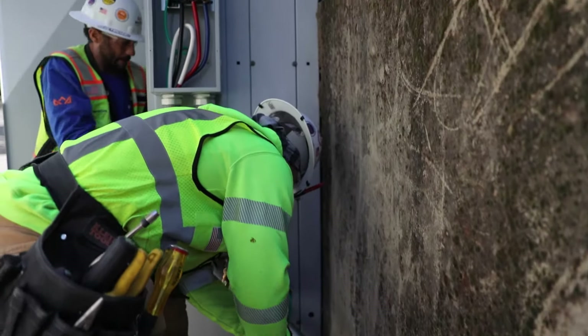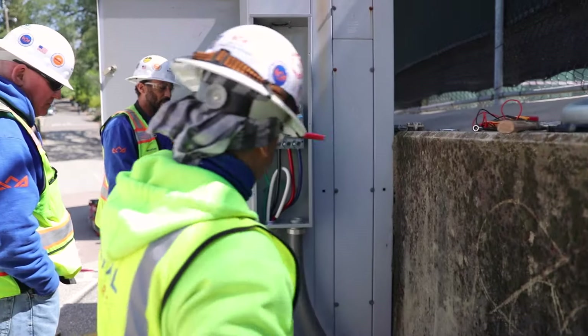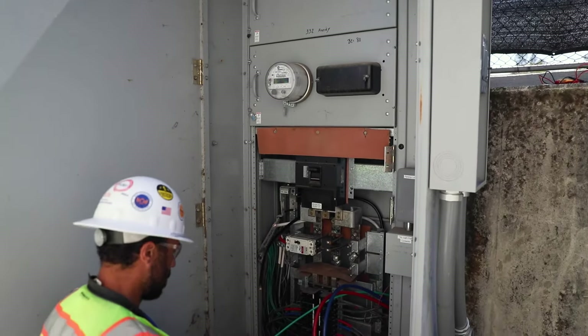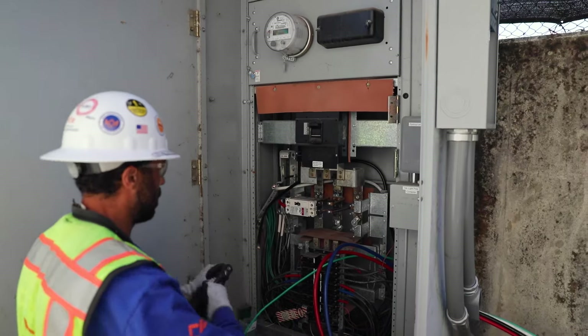Once that's closed, I'll move into the switchgear. In this instance, I don't believe there's going to be any available space, so we'll be tapping the busing — which tapping the busing just means you're going to drill new holes into the bus bars, put chair lugs on it, and terminate the wire on those chair lugs.